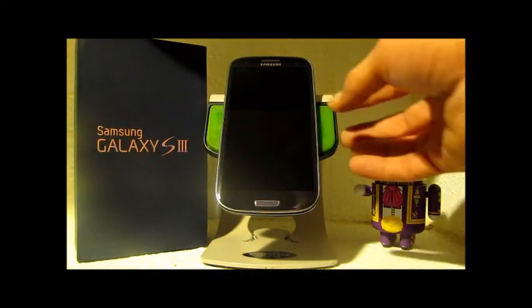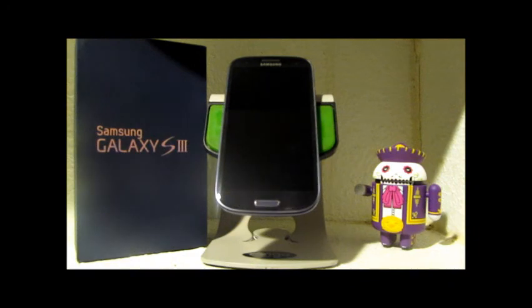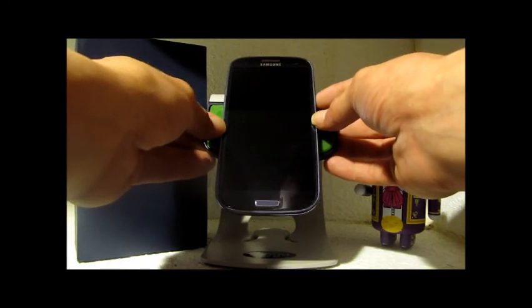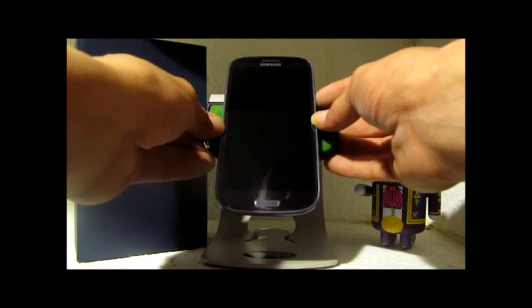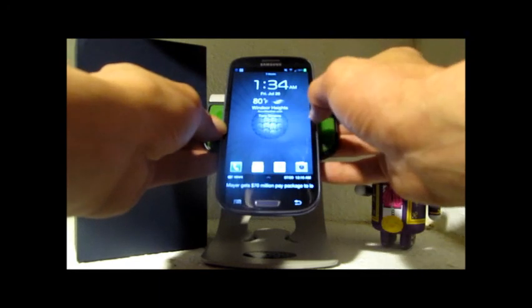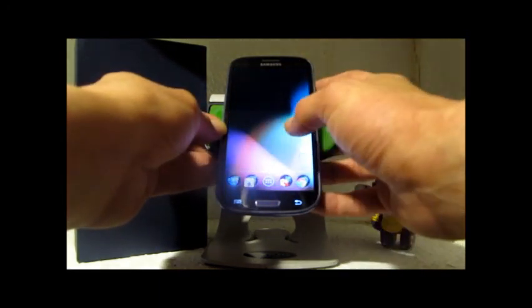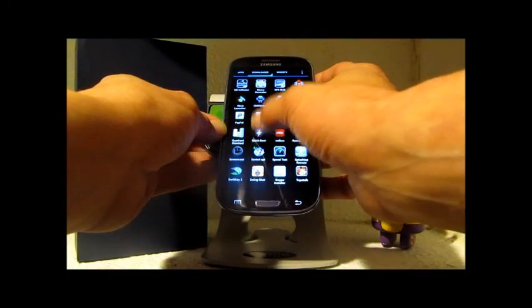What's up everybody, this is Tony with OMG Droid, and I'm back again with another video for you guys. Today I'm going to be taking a look at Team Win Recovery Project for the Samsung Galaxy S3 — this is the T-Mobile version, and this is basically the save-your-butt recovery.